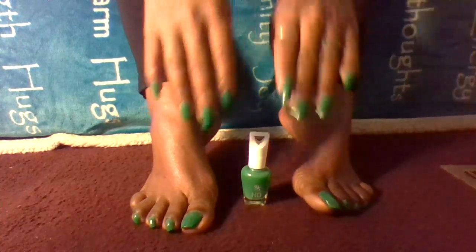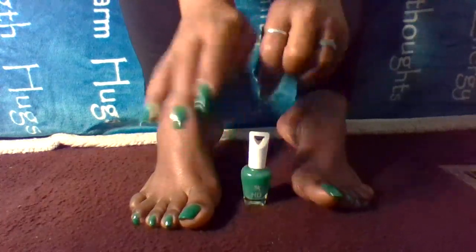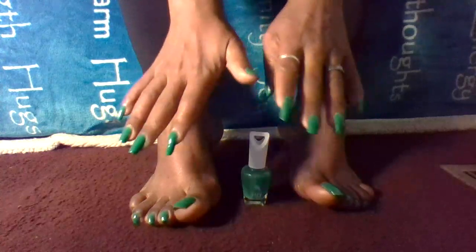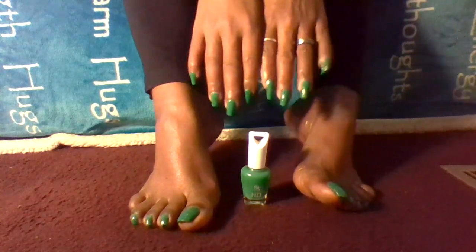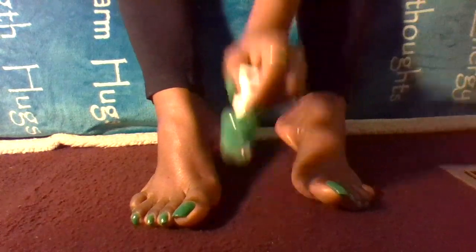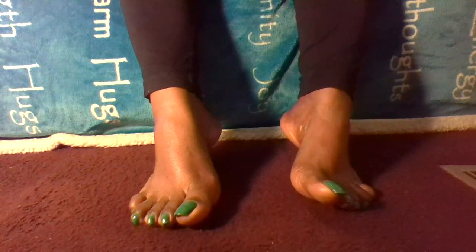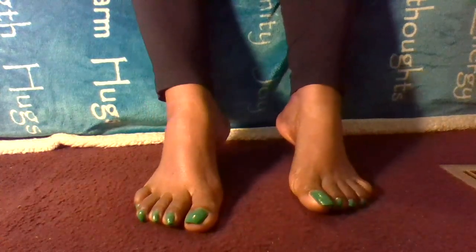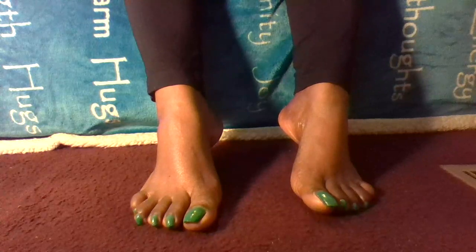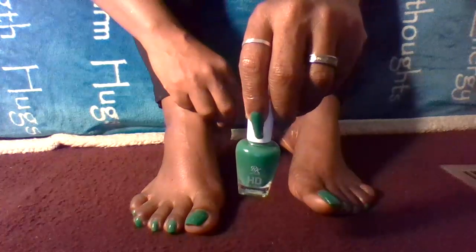Let me know what you guys think about this beautiful green nail polish — I am loving it. The only thing is I had to reapply it three times within the week; otherwise it is awesome. Oh, I forgot to tell you guys the name: it's RK by Kiss — HD nail polish.